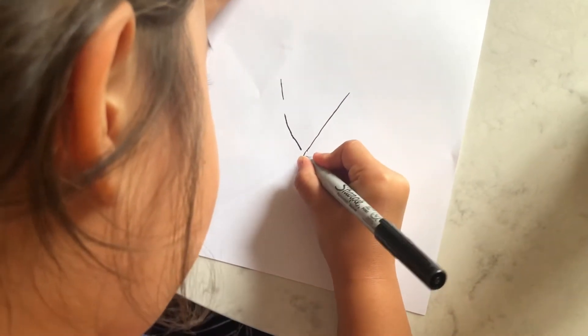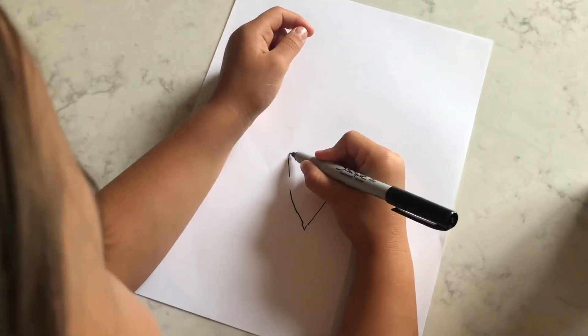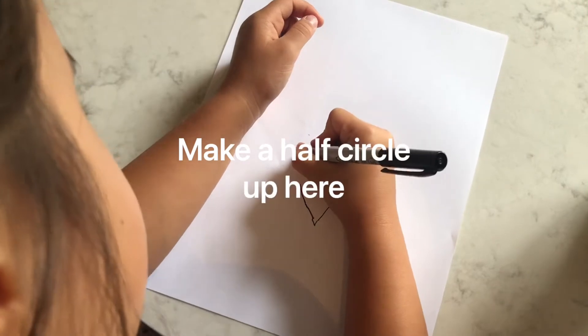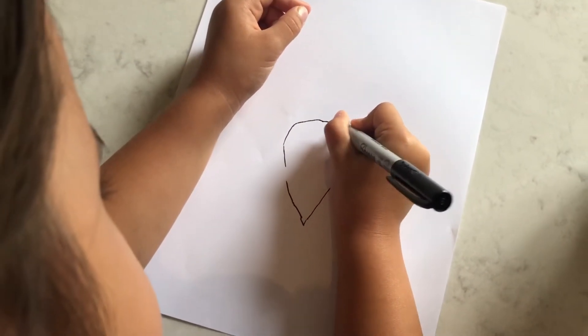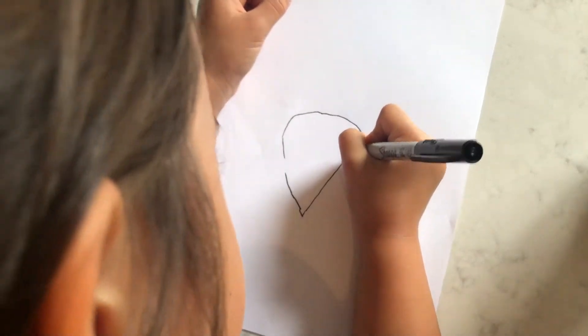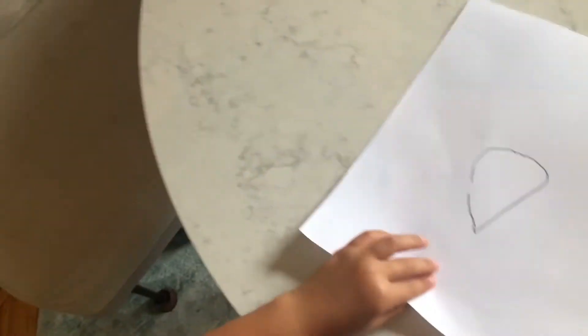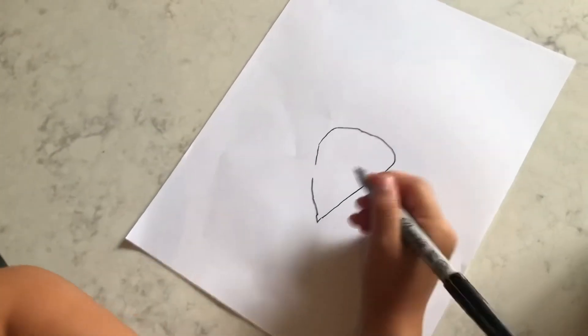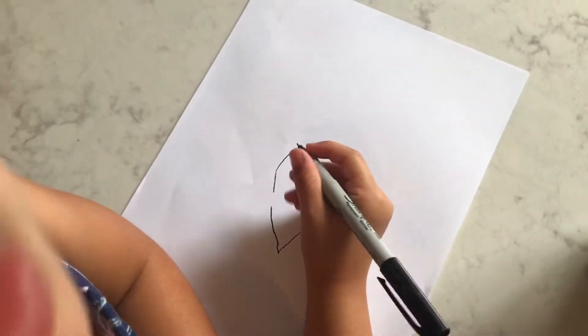Now you're gonna need a new shape — that's three. Make a half circle up here. And since you're drawing with the Sharpie, make sure it's not going through the paper or on your desk. Step four.